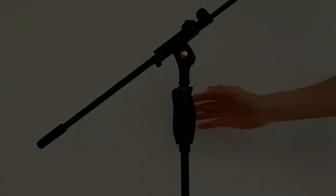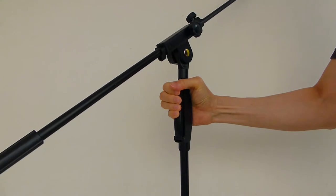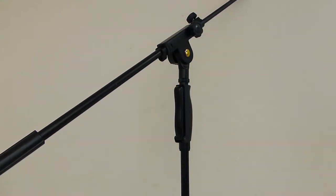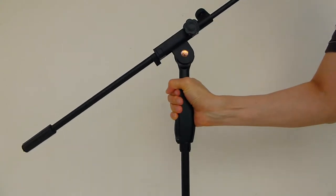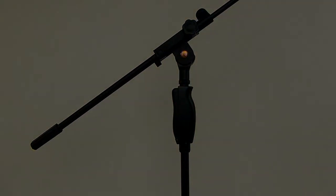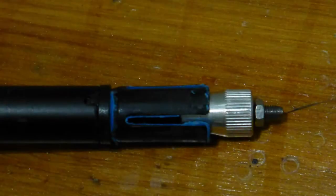To swivel the microphone boom, press the lever fully, then change the direction of the microphone boom. It is important not to swivel or change the height of the microphone boom without pressing the lever.